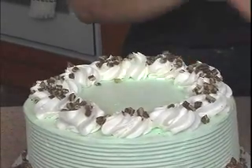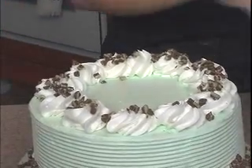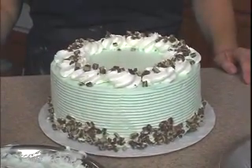Also, on this one here, it will work really great with the chocolate drip cake — chocolate drips down the side. It looks really nice too. And there we have our chocolate mint cake. We'll see you next time. Bye!